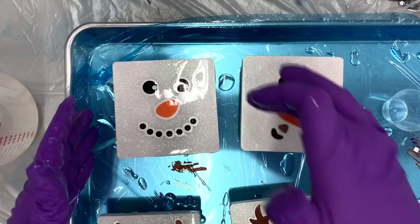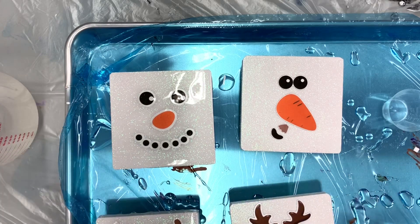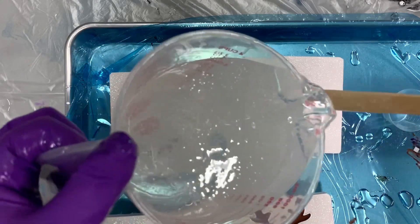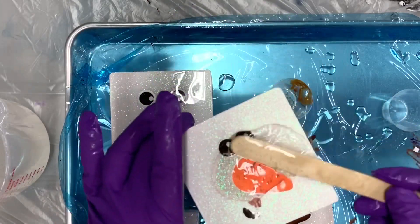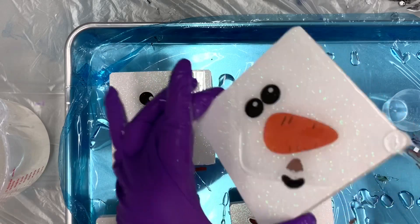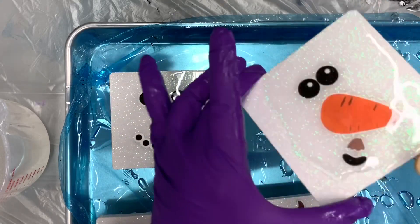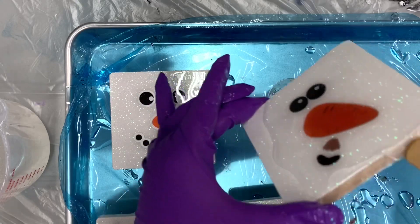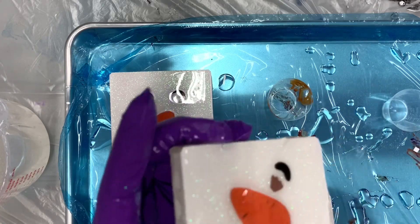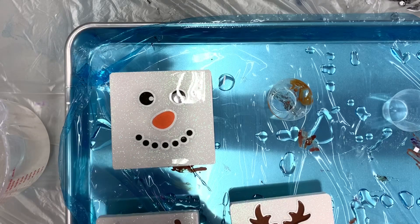I'll put links down below for CounterCulture DIY as well as the link for the stickers on Amazon. If you can't find those particular stickers, you can find all kinds of cute stickers on Amazon, so don't let that stop you from doing a super cute project. The Quick Coat can also be used to make cute ornaments with glitter — put the Quick Coat inside a plastic or glass ornament, shake glitter in, and it'll stick to the sides so the glitter stays inside.